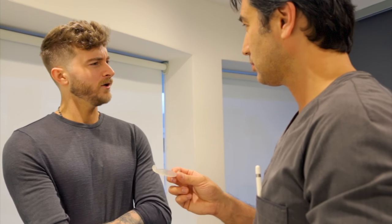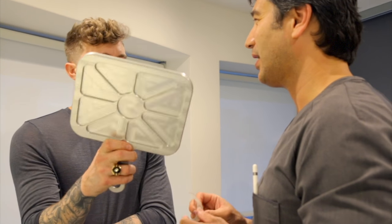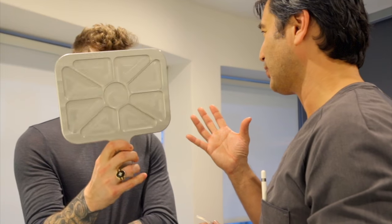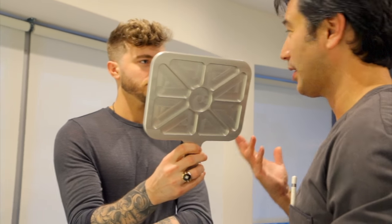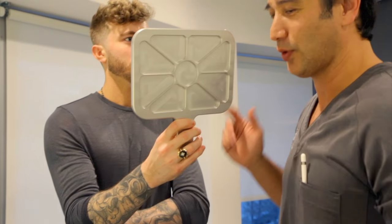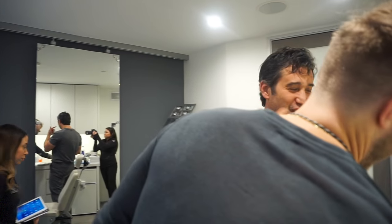Do you think people would be like 'you look good,' or would they notice something was done to your chin? Most people don't notice things — I could do a roughly drastic rhinoplasty on you and most people wouldn't know. They'd say you look different but have no idea — 'Did you cut your hair?' People notice things, but they don't consciously know what it is.